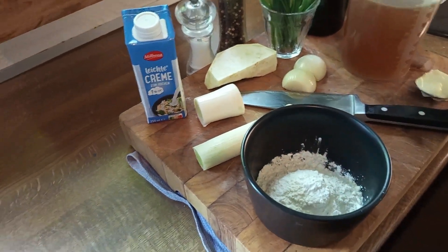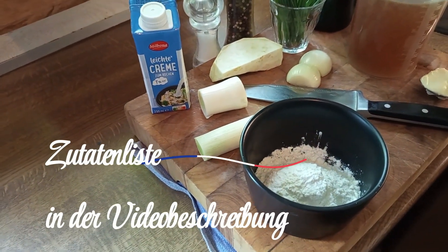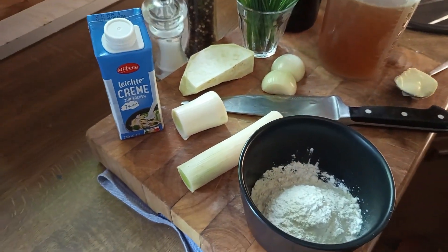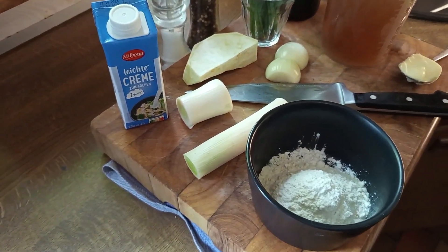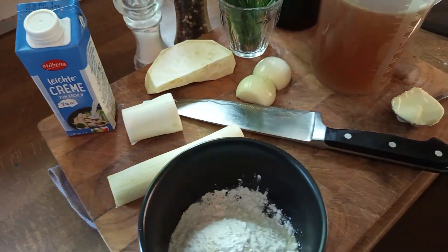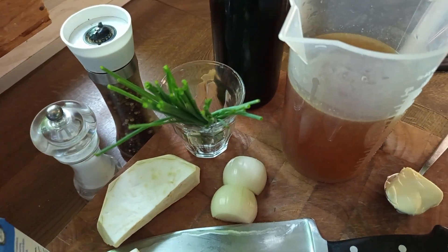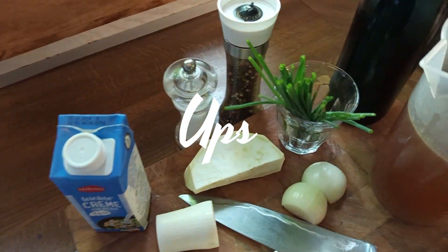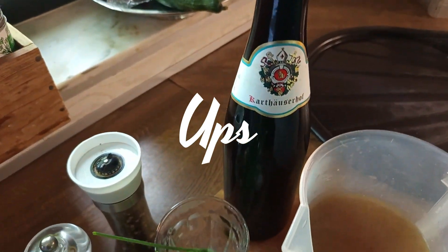Ich brauche also ein bisschen Sahne. Ich habe eine leichte Creme, die hat nur 7% Fett im Gegensatz zu 30% Sahne. Reicht aber vollkommen aus für die Suppe. Ein bisschen Lauch, Zwiebel, Sellerie, Schnittlauch, Nachhaltsdeko, Gemüsebrühe, Butter, Salz, Pfeffer und natürlich den Riesling.